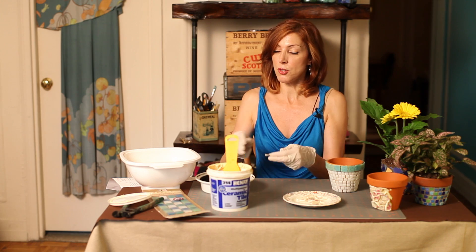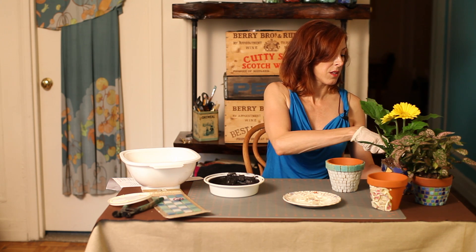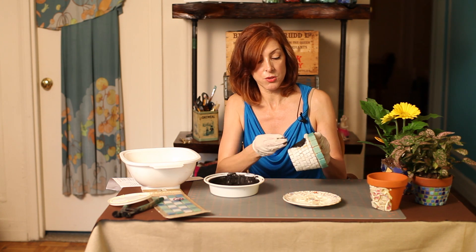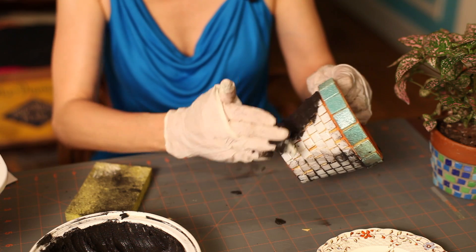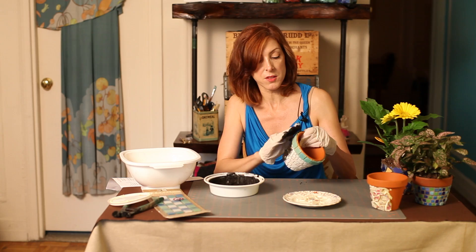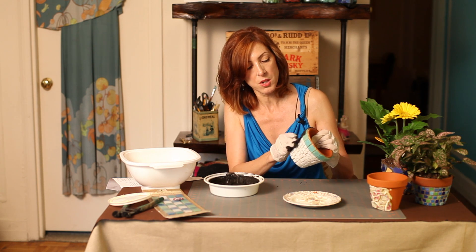You're going to mix your grout to the manufacturer's directions. You can use a putty knife to put your grout on, or your fingers — this is the way I like to do it. Now you're just going to spread your grout into those crevices, filling them up and pushing the grout in between those spaces. Those spaces could be maybe a sixteenth of an inch, an eighth of an inch, whatever you desire.